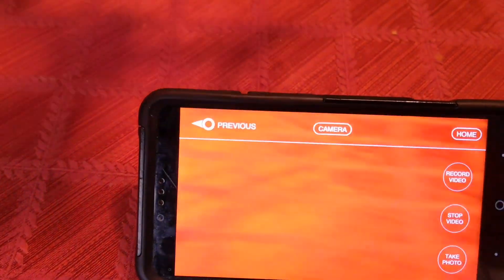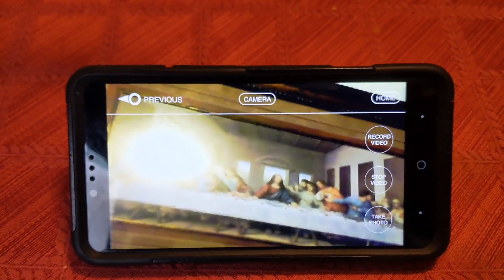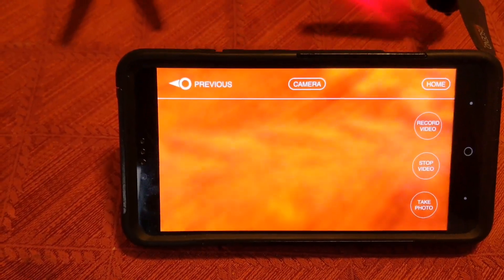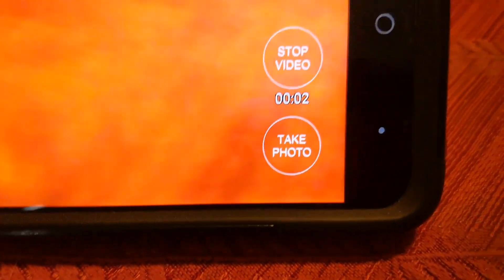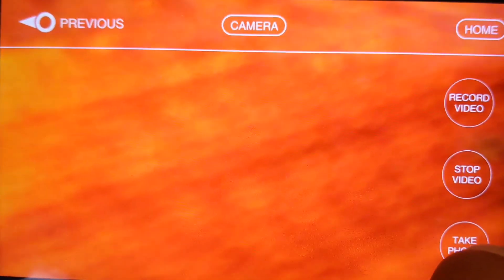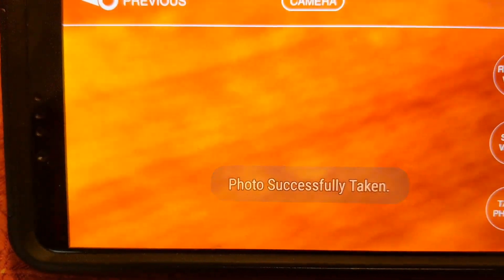I'm going to show you one of the paintings in my apartment, and as you can see it's working. So that's how you connect it, and now you just fly it. You're going to hit record video when you want to record — it's that simple. You'll see it starts recording right there. Pretend it's flying. When you want to stop, hit stop. When you want to take a photo, just take a photo. Photo successfully taken.